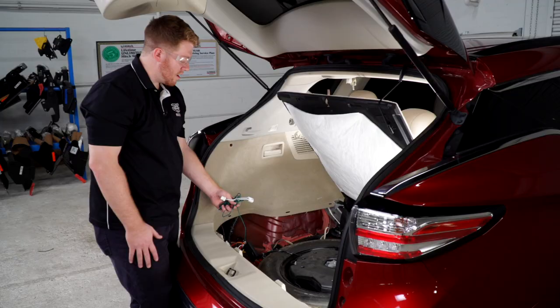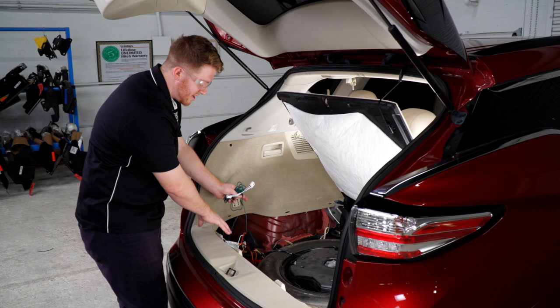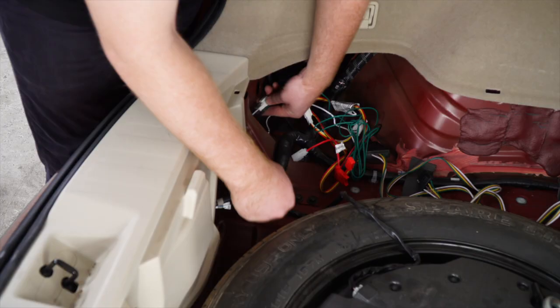Now we're going to need to run our green t-connector to the passenger side. We're going to stay behind these panels, so we're going to go underneath this sheet metal.